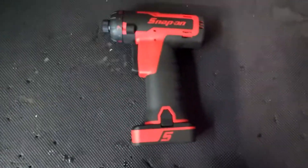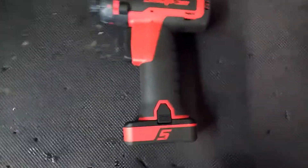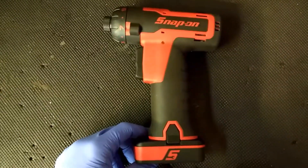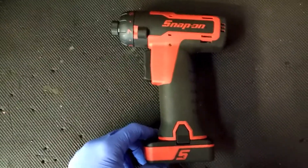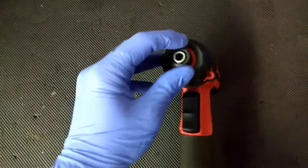Hello everybody, DealProject here with another review. Today I have the Snap-on 14.4 volt lithium-ion bit driver. As you can see, it's pretty similar to the review I've done on the quarter-inch 14.4 volt impact gun — pretty much the same body and everything, except this one can take bits.